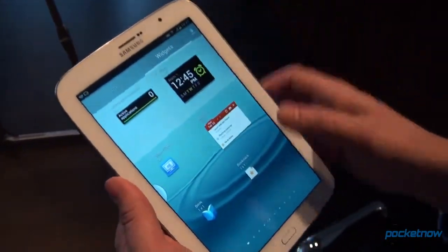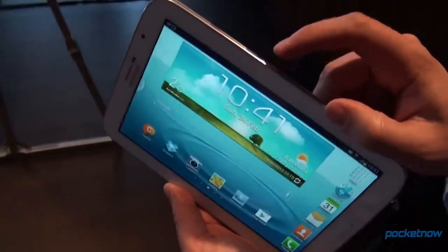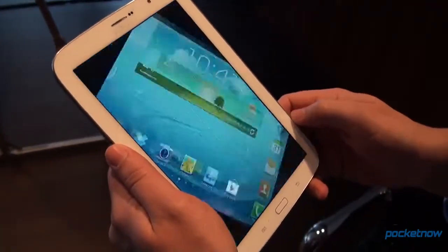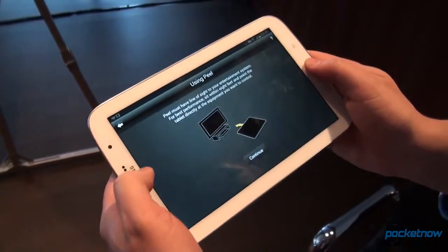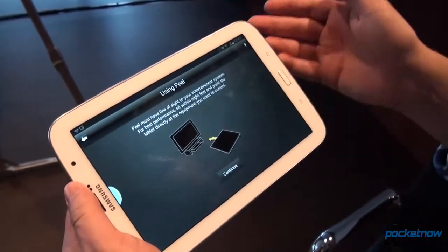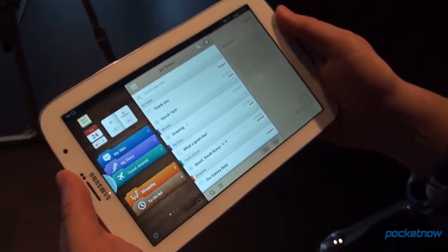There is some custom software here, most particularly to take advantage of the IR blaster. The S Remote is going to allow you to control not just a Samsung TV, but your regular TV, your DVR, your Blu-ray player right from the device, which we think is pretty cool.